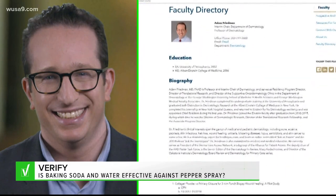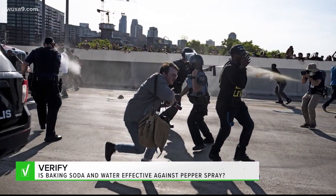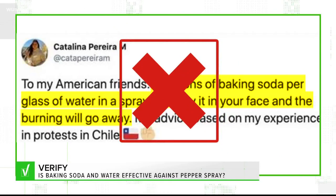Dr. Adam Friedman, chair of dermatology at the George Washington University School of Medicine and Health Sciences, says using baking soda this way could even cause an alkaline burn. So we can verify: FALSE. Experts say using baking soda and water is not an effective way to neutralize pepper spray. Our experts and the CDC suggest using soapy water on your skin and irrigating your eyes with water instead.